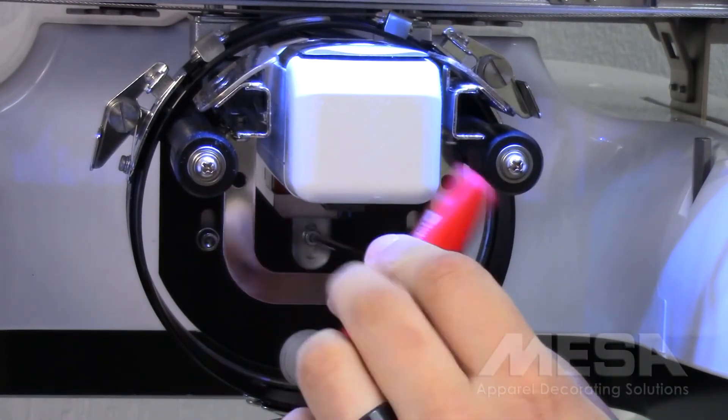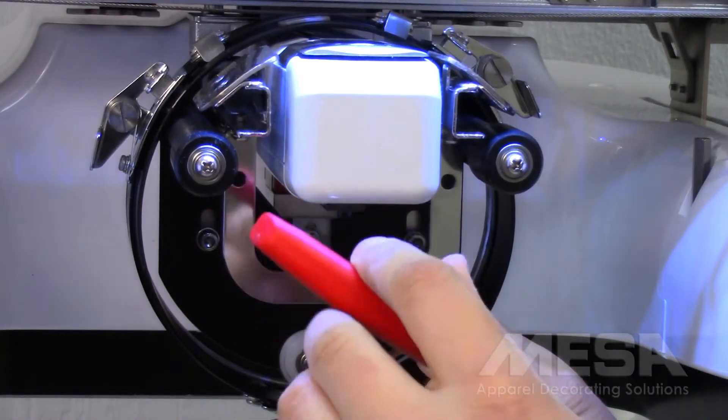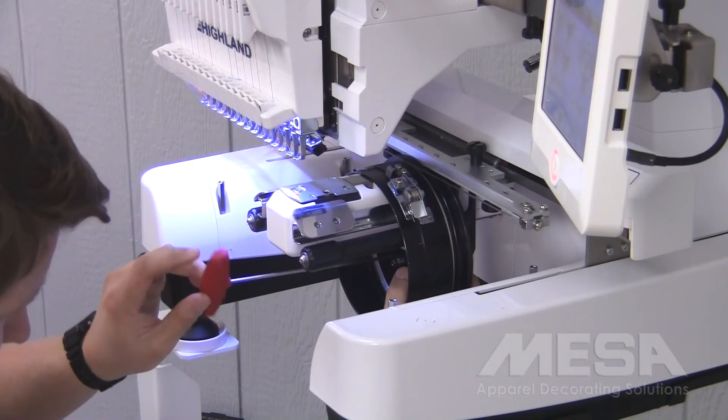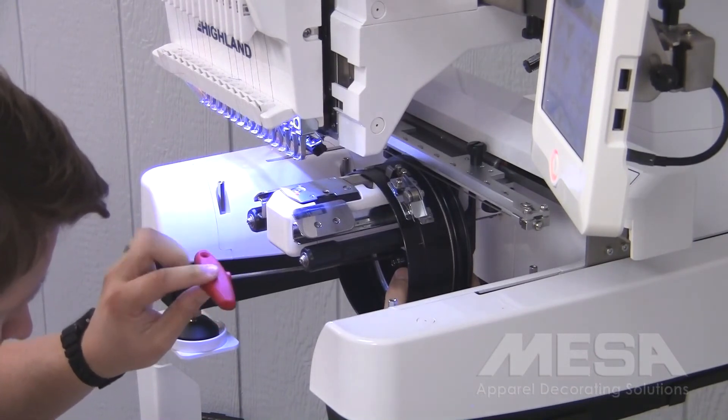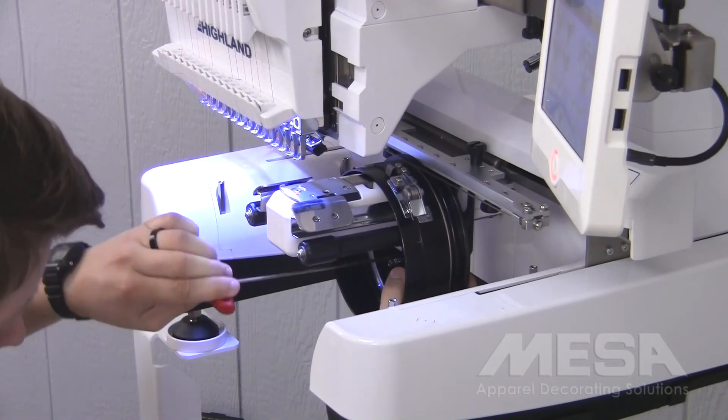I'll line everything up and screw in my Allen screw. Again, I don't need to torque it down — just need to go hand tight, nice and snug, so that this screw holds my cap driver in place.